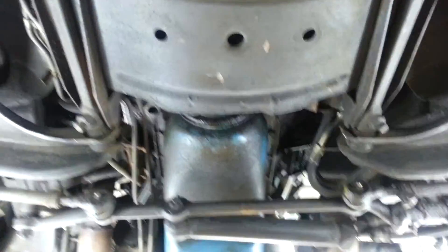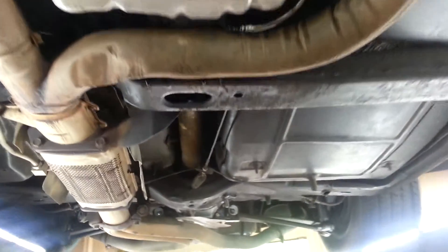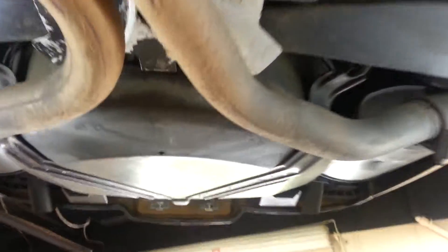If you have any questions about this, as always give me a holler. 1982 Collector's Edition. We'll see you next time. Thank you.